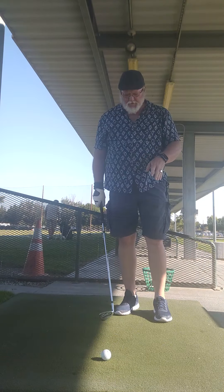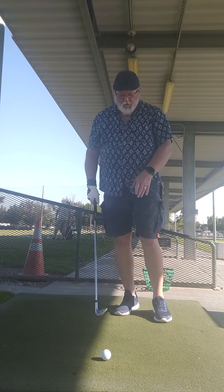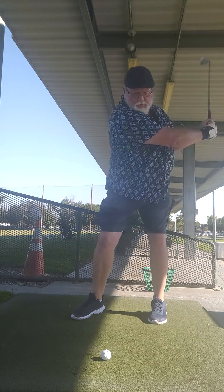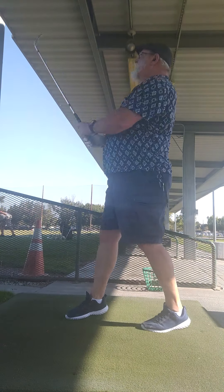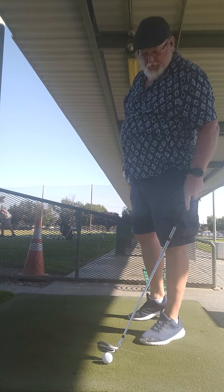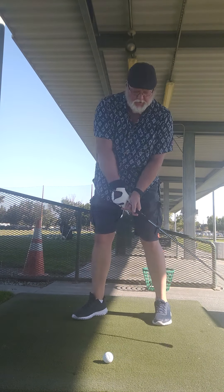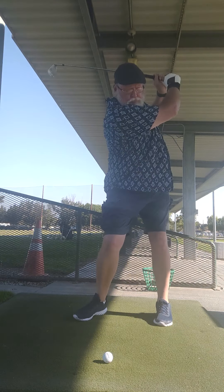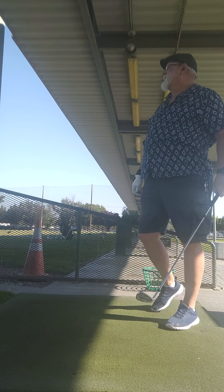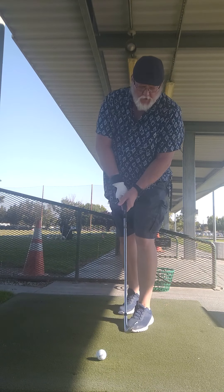You'll see that by taking half swings, you're going to get more consistent and make better contact. That's what you want — make better contact. And you get more consistent with your swings and confident, and you're going three quarters. You keep doing that — do that every day, every time you go out and practice.